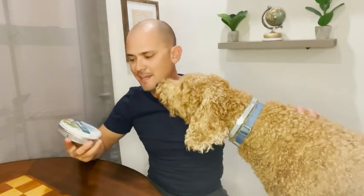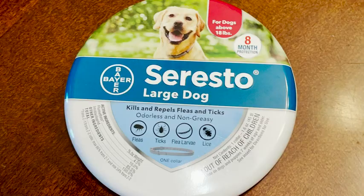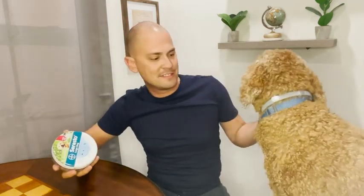Hey, this is Brad with WTI and I want to talk to you today about some protection for your fur baby, for your best bud — the Soresto large dog flea and tick collar. What I really liked about this was it was really easy to put on. It came in a big enough size so if your dog has a thinner neck or a fat neck or whatever, it's able to fit on there and it goes on really easily.